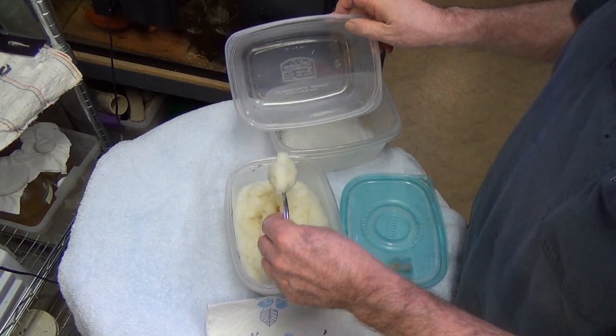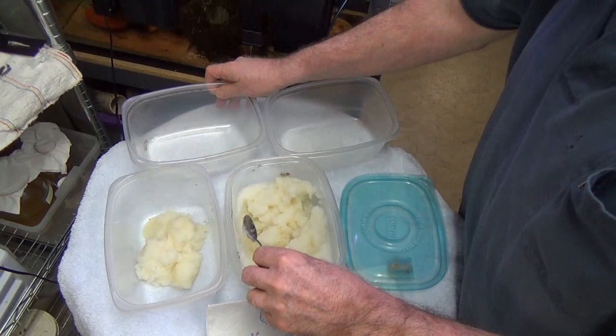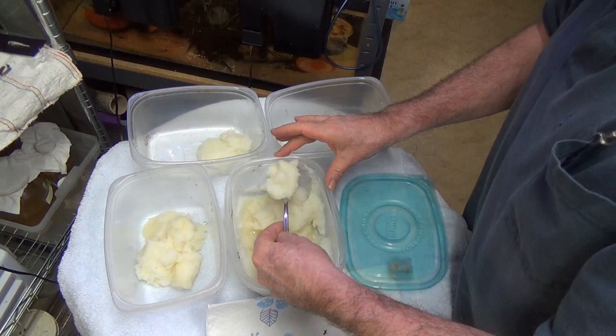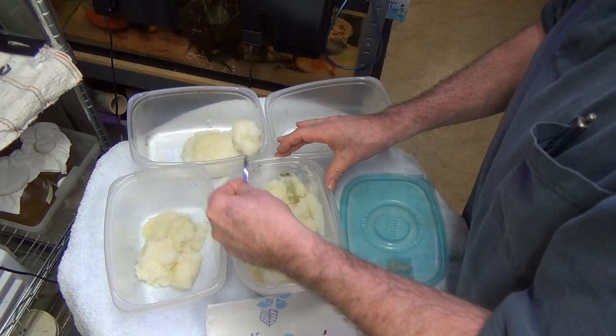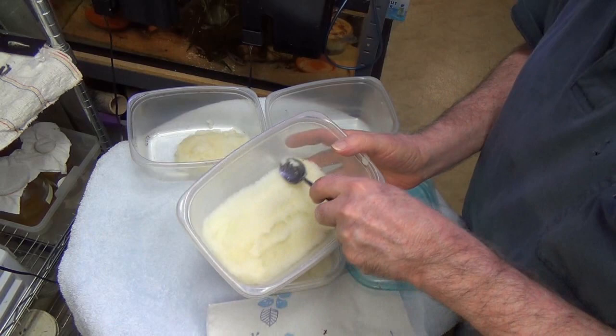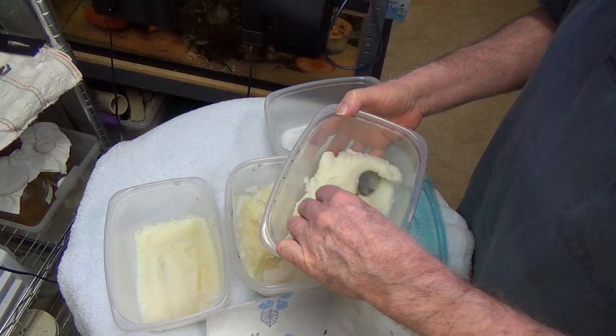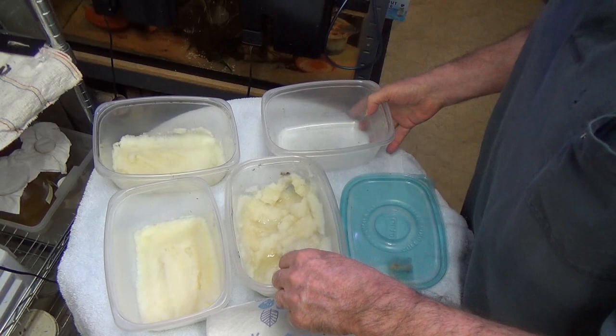I make them up in one batch and then divvy them up. These are a little runny — going to be great. Bear in mind, the worms live on the very top of the potatoes, so making a three-inch-deep culture is just a waste of potatoes. The worms are all right there on the top. So there are two containers here.